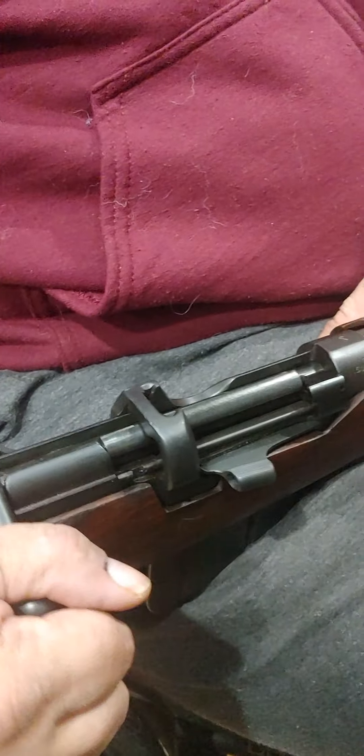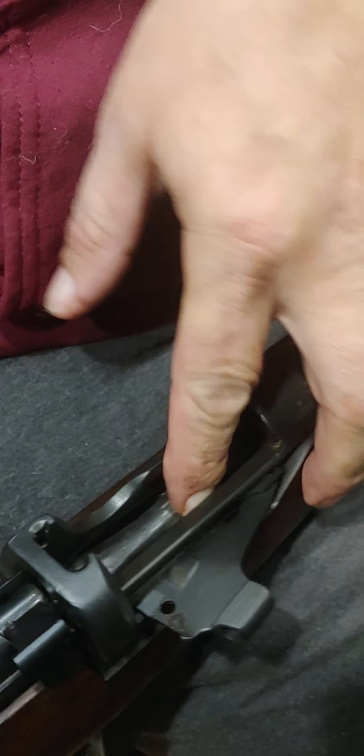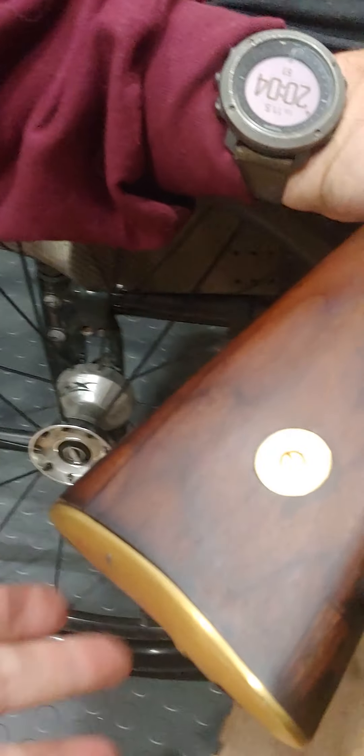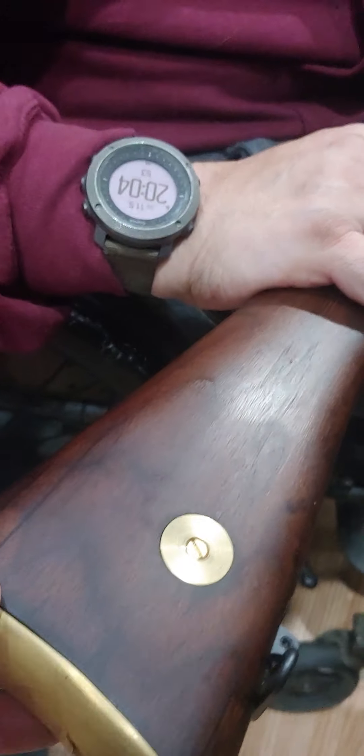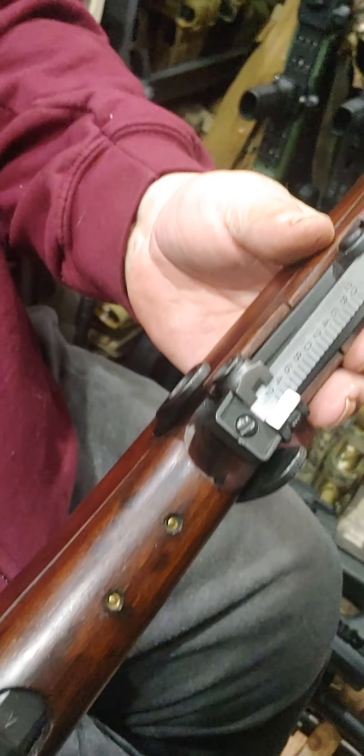And then when the enemy gets close and you need to go to rapid fire, you open up the magazine cutoff and now you have access to the 10 rounds in the magazine one after the other for rapid fire. And this is a SMLE? This is a short magazine Lee Enfield 1914, and this one is Canadian stamped, Canadian marked right there — the C broad arrow, which means it saw Canadian service in World War I.